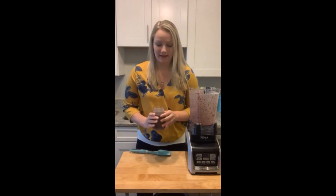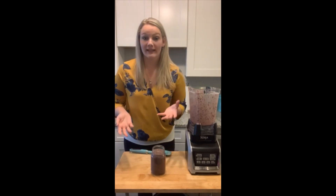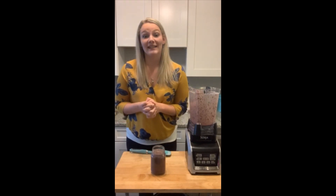I hope that you enjoyed this recipe video today, and I hope that it gave you some smoothie inspiration. Stay tuned for our last smoothie video next week, and until then.